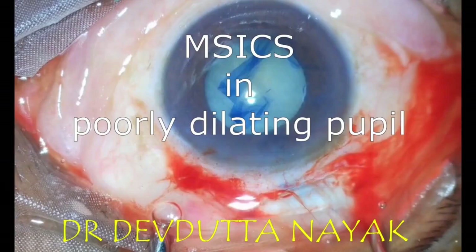This is a video showcasing manual small incision cataract surgery (MSICS) technique in an eye with mature intumescent cataract and pseudoexfoliation syndrome. Because of pseudoexfoliation, the pupil hasn't dilated much.